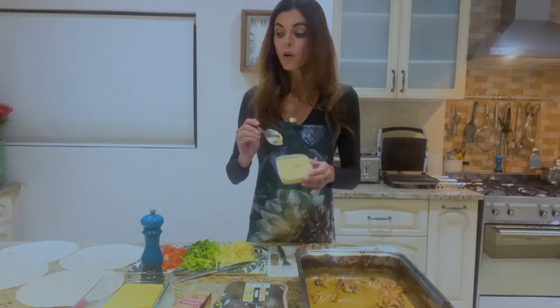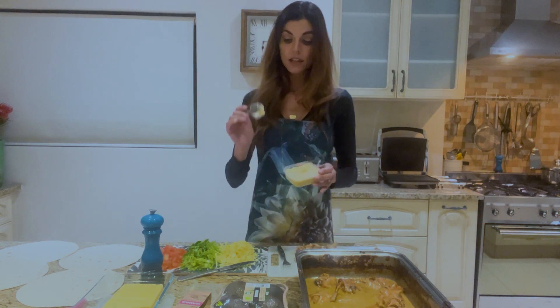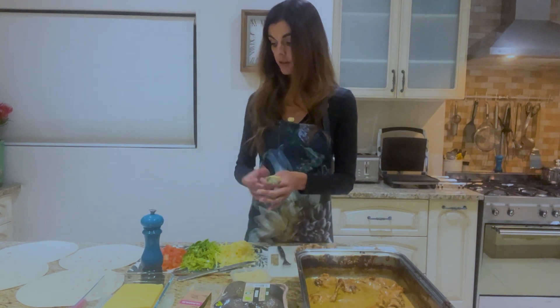I'm quickly showing you what I'm doing for lunch tomorrow. I cannot do the guacamole tonight because that will go brown in the morning.